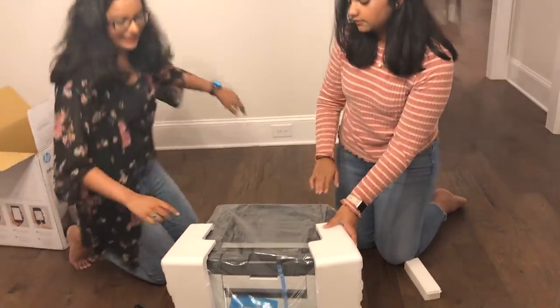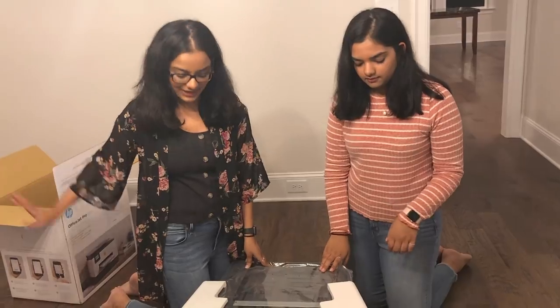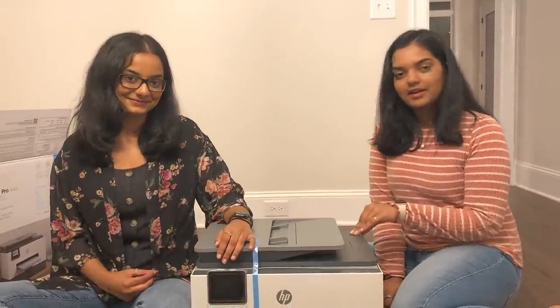So we have two types of ink included. This is the first type and this is a different type. You can open it — it's all neatly packed. Also, this printer comes in lots of color combinations, but we picked white and gray. Now we're going to set it up in the pantry.